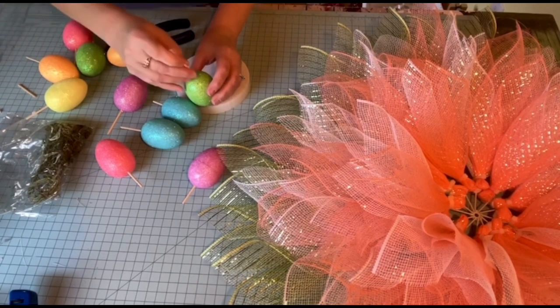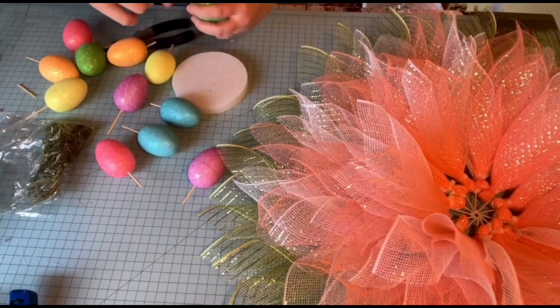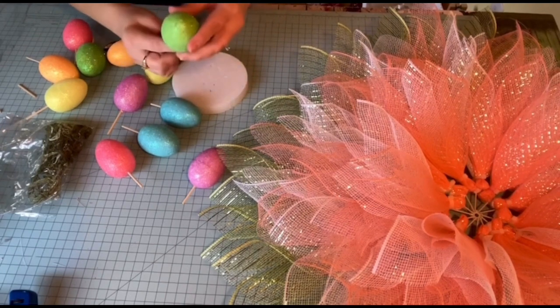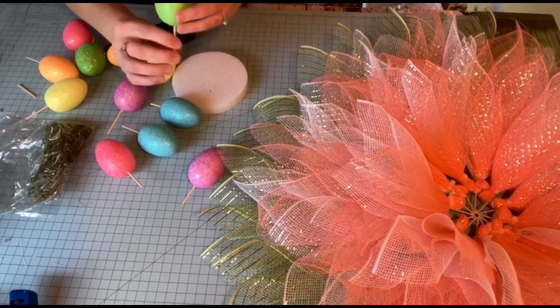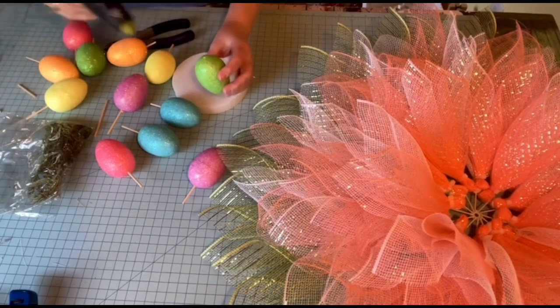I'll make sure I get that in there. Yeah, that's going to be too long but I'll clip it off. Make sure I get that straight. It doesn't look straight on that stick. Okay, good — glue there.